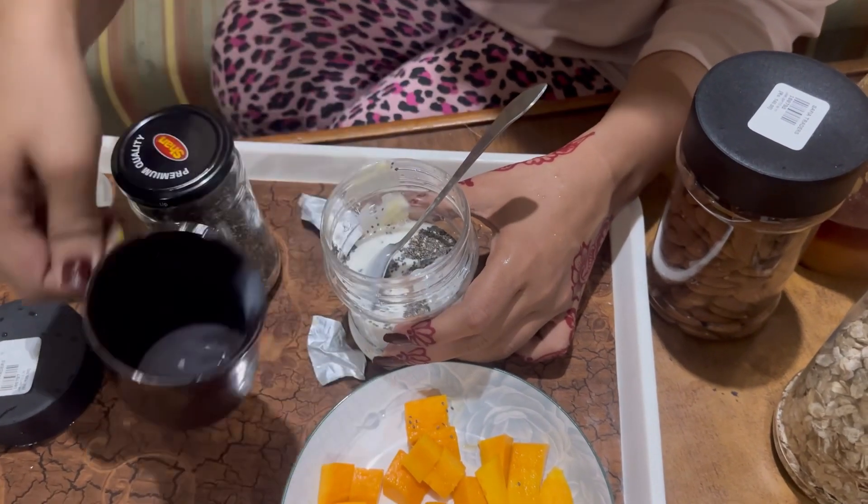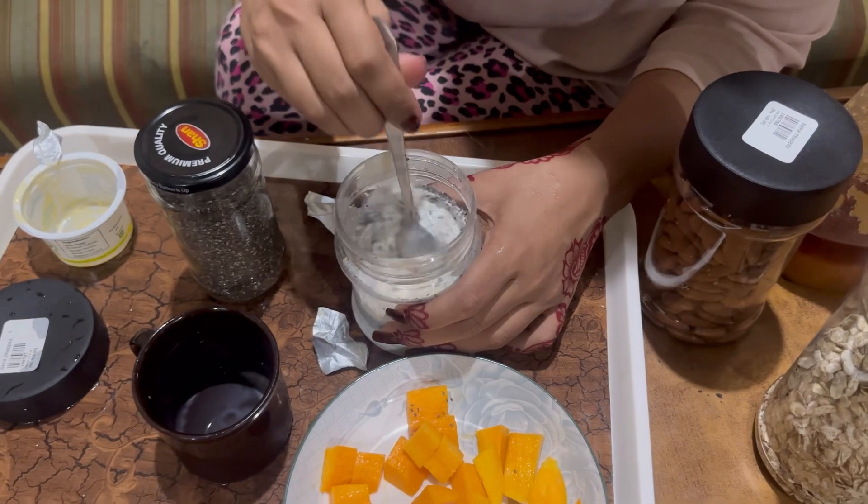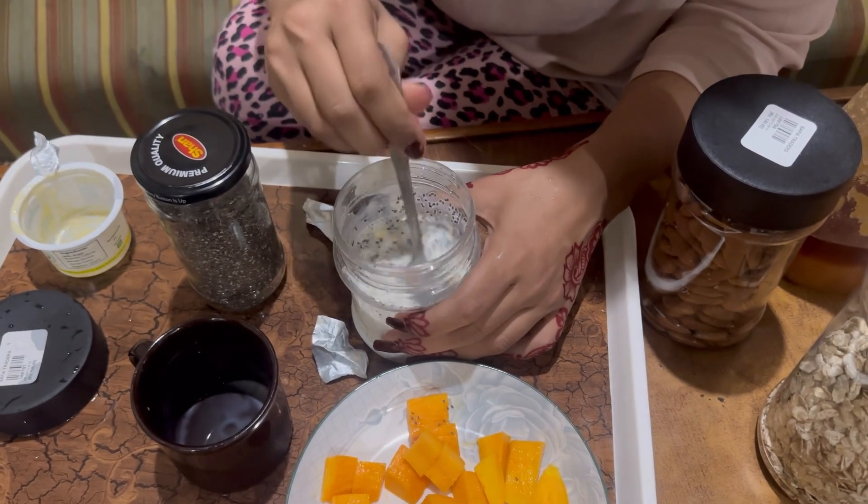Almost half a cup — you have to add this — milk, and mix it well.